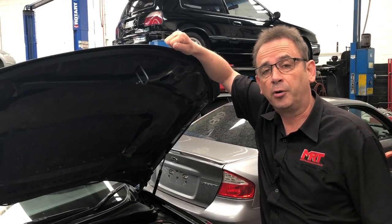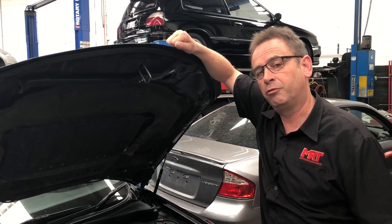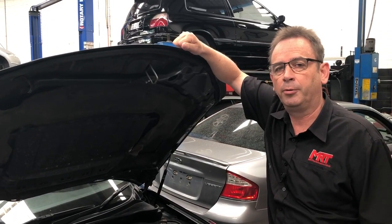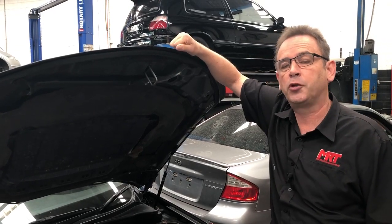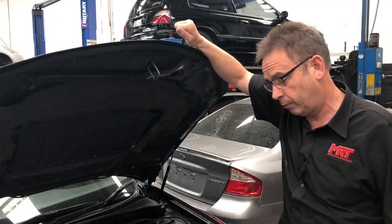Hi, I'm Brett. Today we're going to talk about the variable cam control in the Subaru EJ series engines. As you remember from our previous model videos, they went from non-variable cam to dual variable cam to quad variable cam. So let's just quickly touch on that topic so you know what we're talking about first.